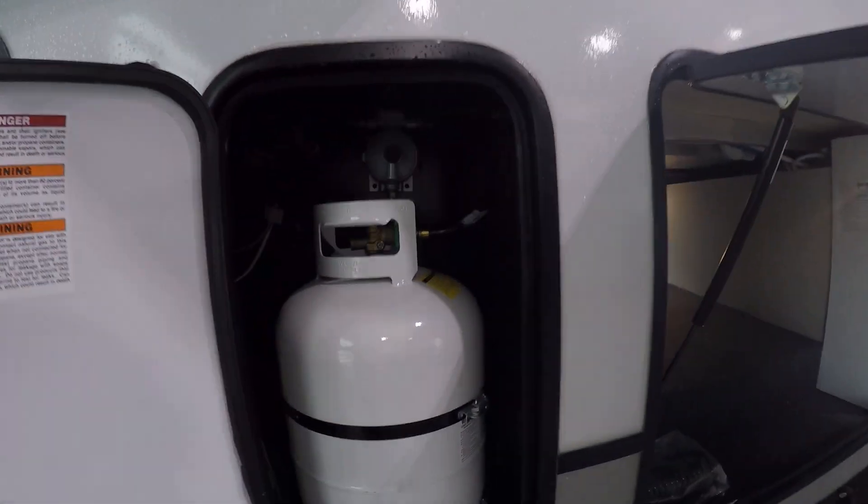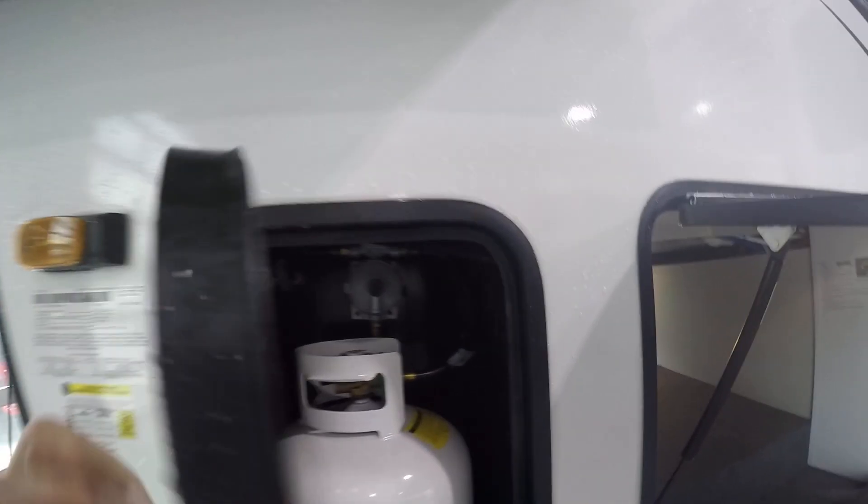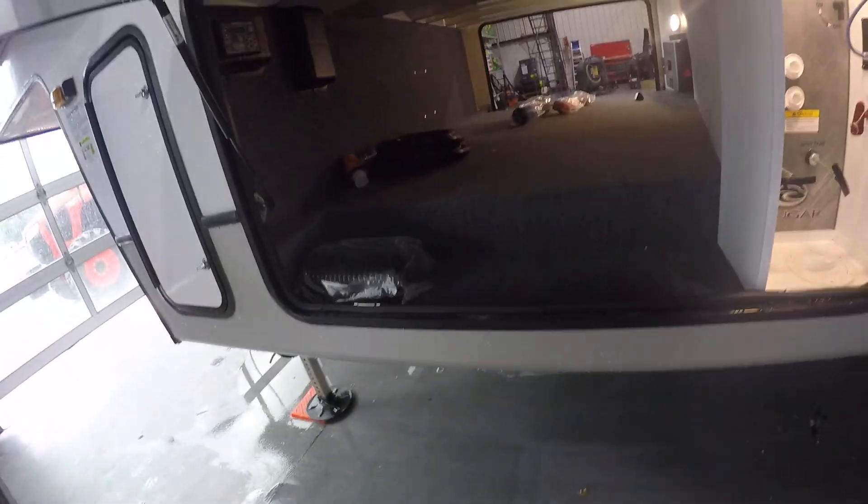On the driver's side you're gonna have one of your two 30 pound LP tanks. The regulator's gonna be right above it. There's gonna be a little black knob on top — you're gonna have to manually change it when one tank empties. Big pass-through area has power cord adapters as well as the spray nozzle.